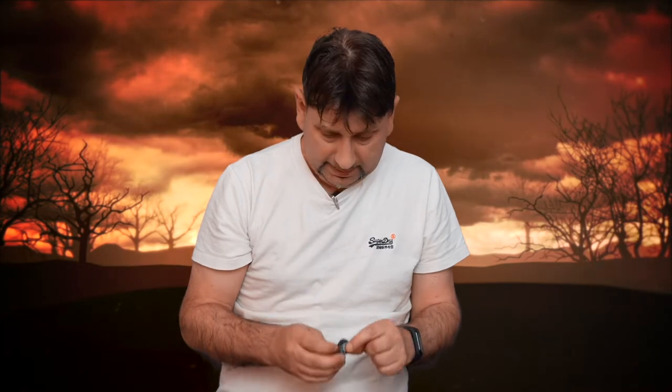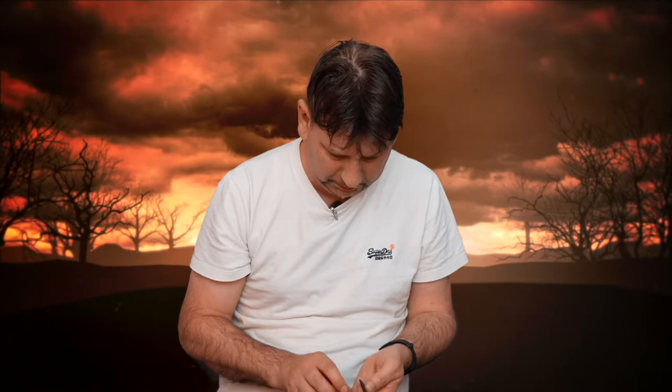Anyway, worth a try. Let's have a look at some alternate picking with some higher gain stuff, because it's meant to glide across the strings easier. Let's check that out.